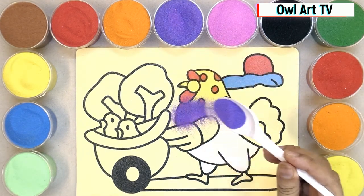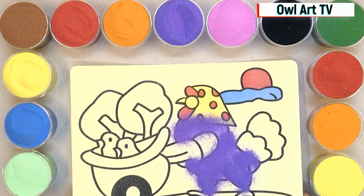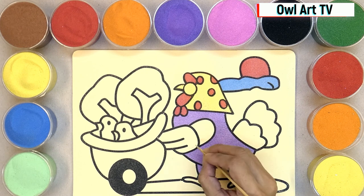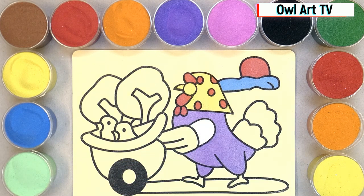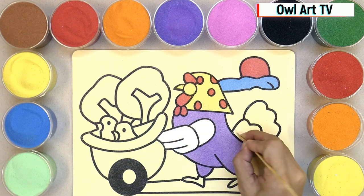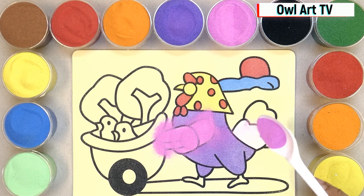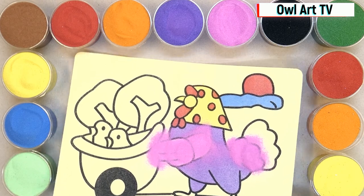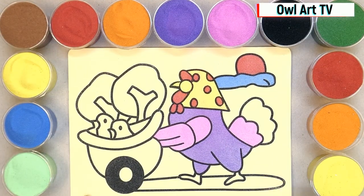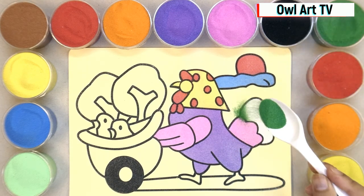Now I'm painting her body with purple sand. And I will paint the last part with green sand.